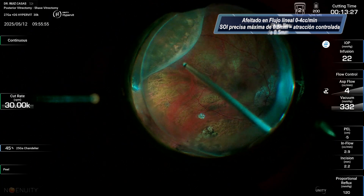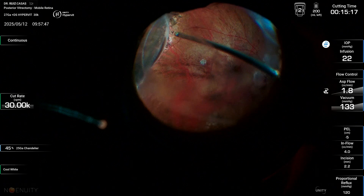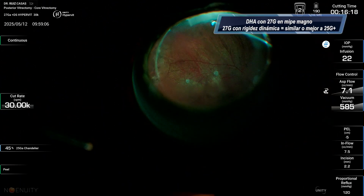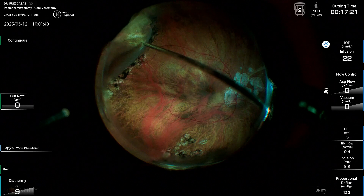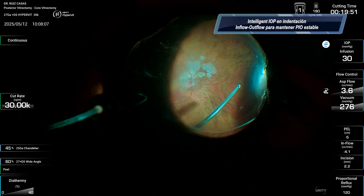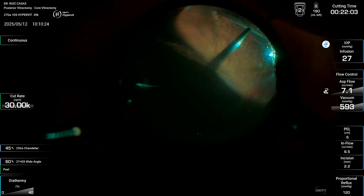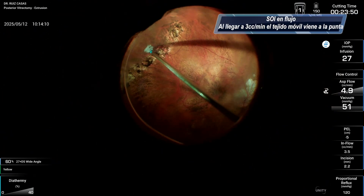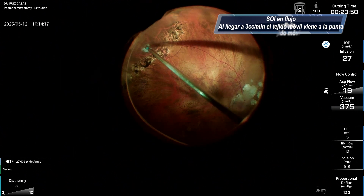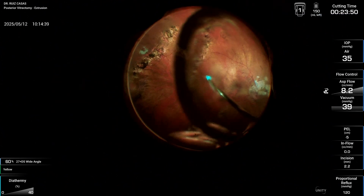You can see how nicely I can perform the peripheral vitrectomy, saving it with very little traction to the peripheral retina. Also in this case there was a localized retinal detachment, and as you can see, you can have perfect control of the sphere of influence and avoid any retinal trauma.